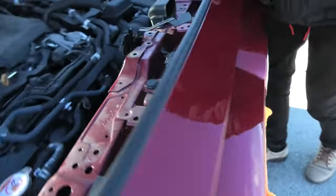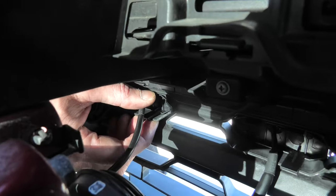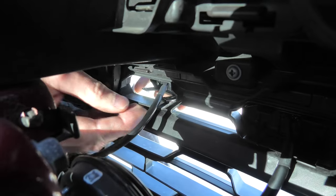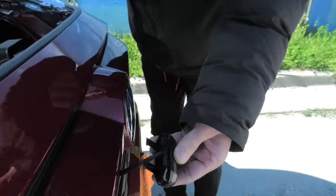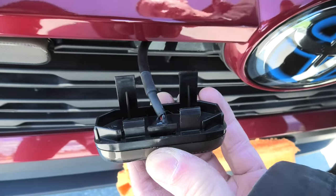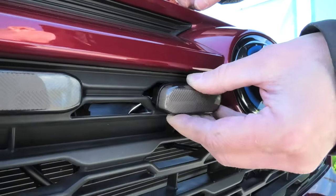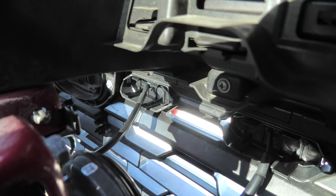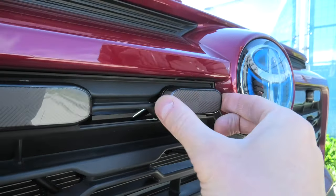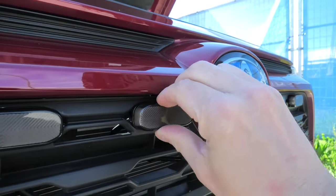To remove them, we simply need to locate one of the clips, push on it and pull the light out. And this is how it looks. We have four clips holding it in place. When you install them, same way, it just snaps in place. As you can see, it's not going anywhere, it's very secure — you're not using any tape or glue, it holds really well.